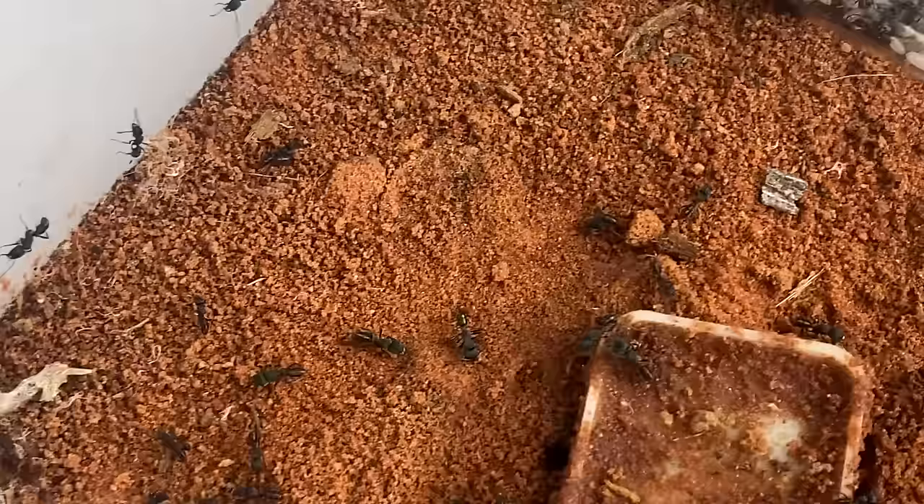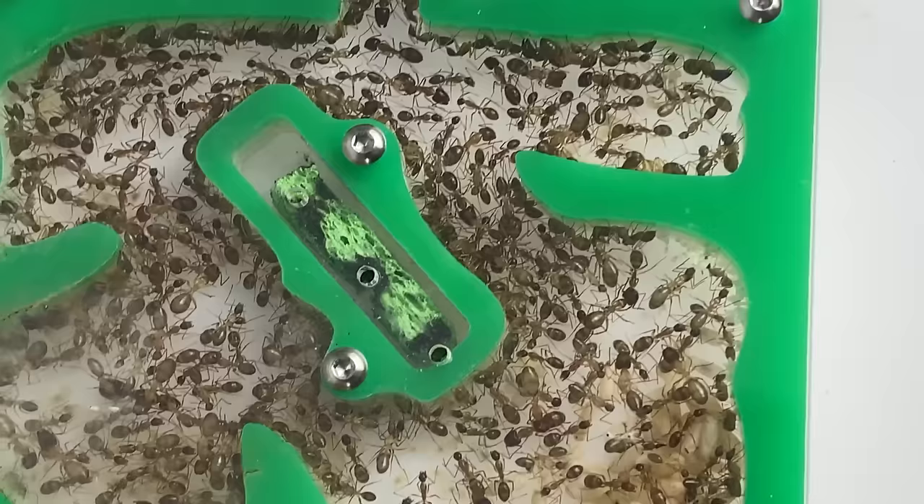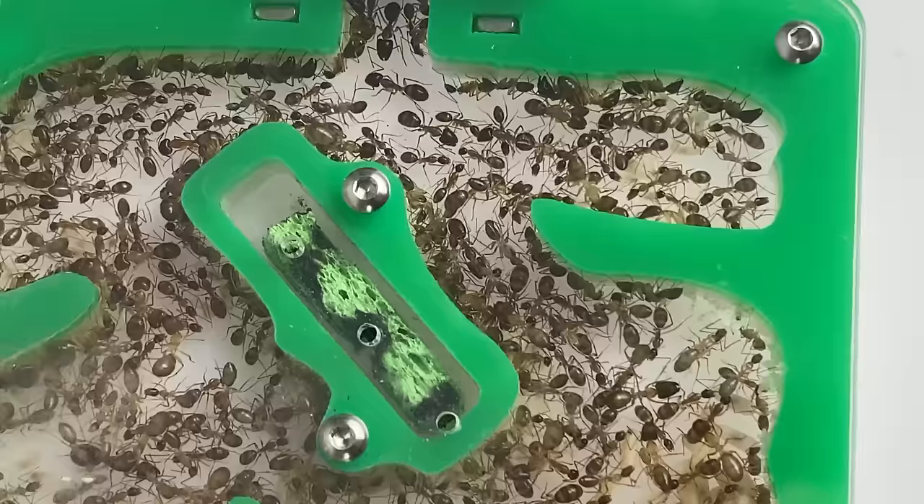We're going to move one colony into each nest. This greenhead ant colony is going to reside in the medium nest, and this pale-legged sugar ant colony are going to move into the large white-tong nest. It's been a few months since I've shared these colonies with you, and a lot has changed since then, so let's get you up to speed.